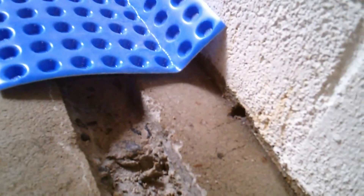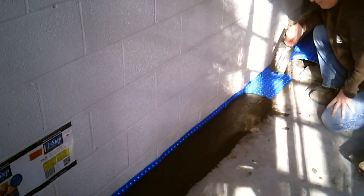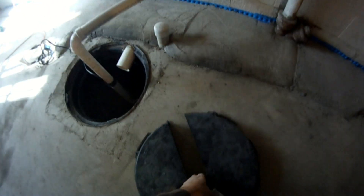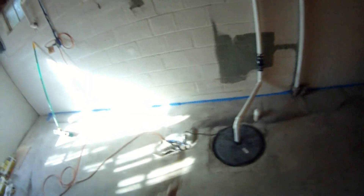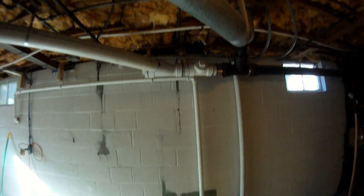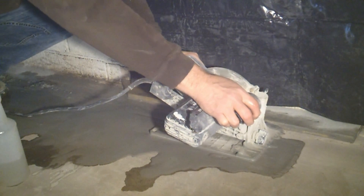The channel drain and weep holes are covered with dimple board. Concrete is then placed on top of the dimple board, then a sump pit and sump pump are installed to collect and remove water to a discharge line outside the basement wall. I'm Chris with Atlantic Drain, reminding you it's easy once you know how. Watch how we perform this installation start to finish.